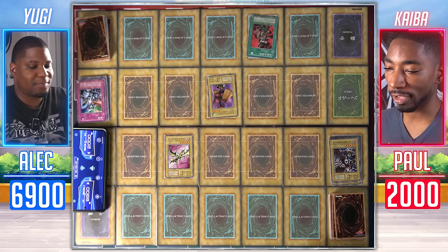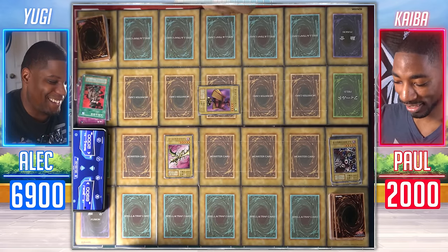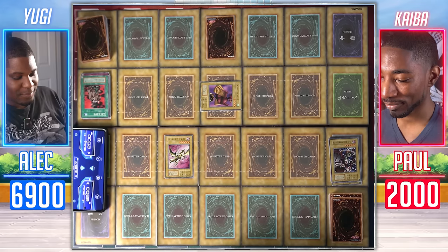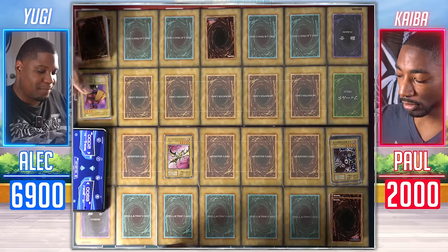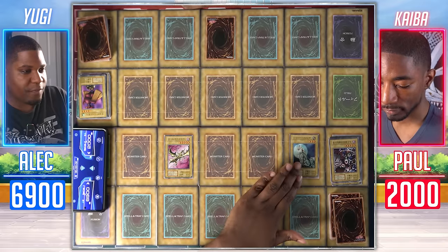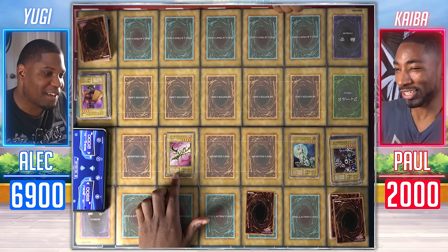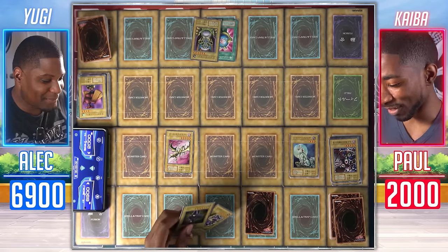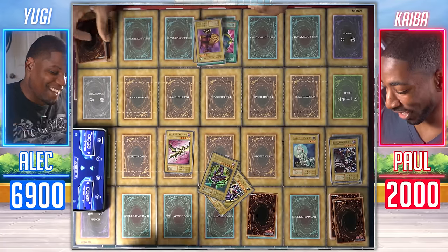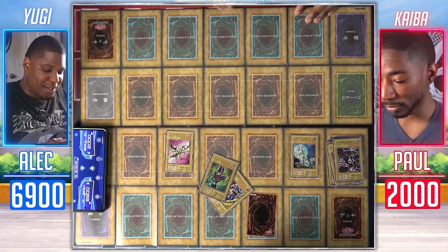Silver Fang is summoned — opponent concedes as Curse of Dragon would attack directly for exactly 2000. Post-duel, it's noted that Dark Magician was never summoned due to fear of Trap Hole, and Blue Eyes White Dragon was never summoned either — both players played conservatively around suspected traps. 'Good game — well played.' That concludes the 1999 Yugi versus Kaiba Japanese edition. The winner claims to be 'the best Yu-Gi-Oh player in Japan in 1999,' though the opponent questions how winning with a starter deck proves that.